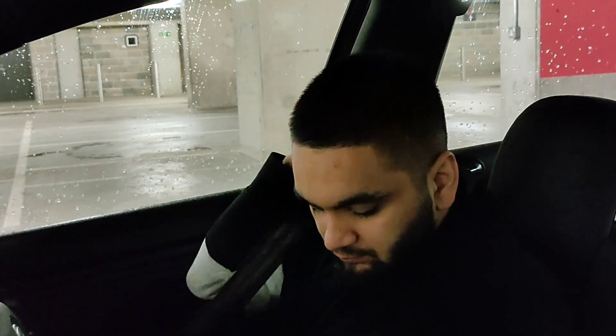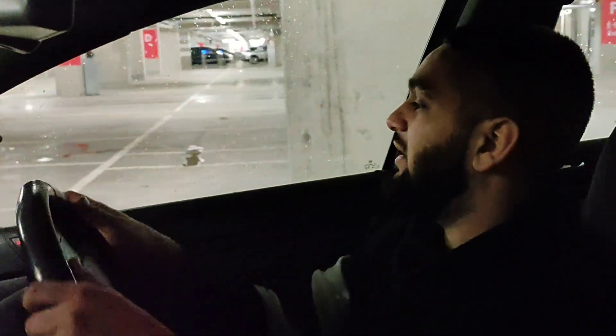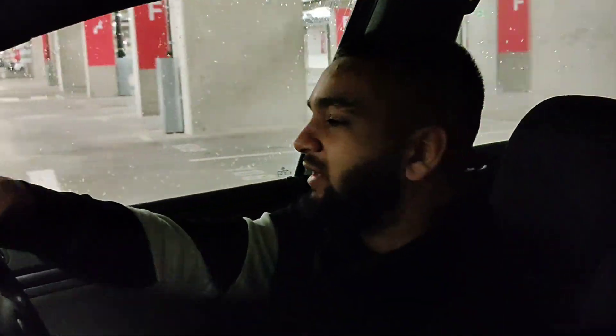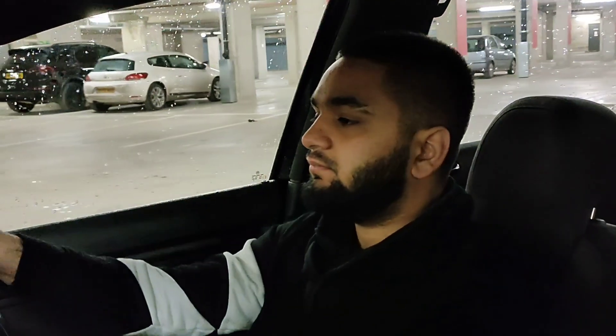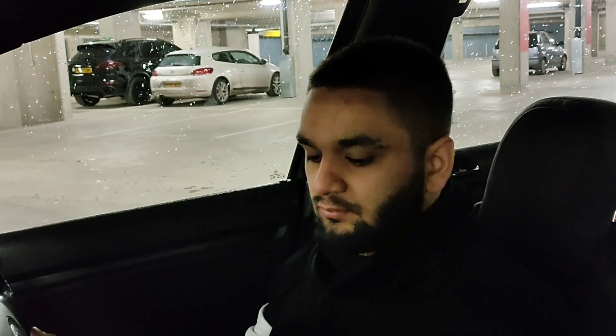I'm going to go for a quick drive and see if you can hear it. I'm not sure if you can even hear that screeching noise that I can hear at the moment — that's definitely there. And there you have it, I have absolutely no idea what that knocking noise could be. If you have any suggestions please do let me know in the comments and I'll try and get it fixed.